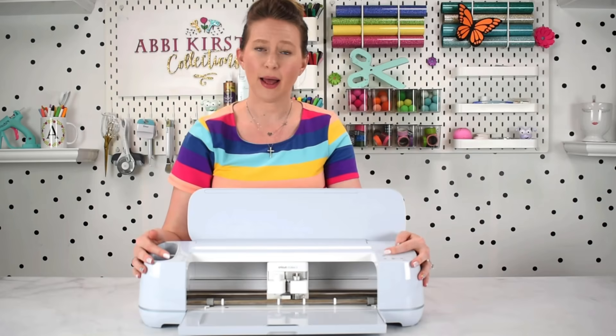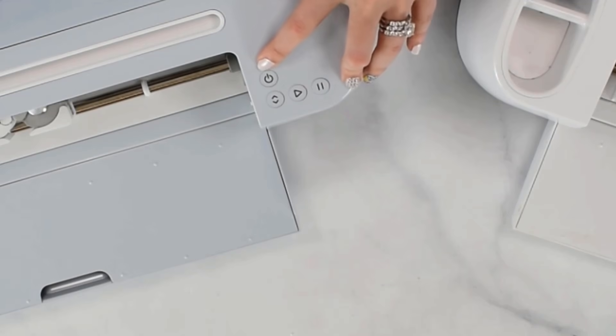I'm Abby, creator and owner at Abby Kirsten Collections, and I teach others how to unlock their creative potential and confidently craft with their Cricut machine. In today's tutorial we're talking all about cardstock troubleshooting.